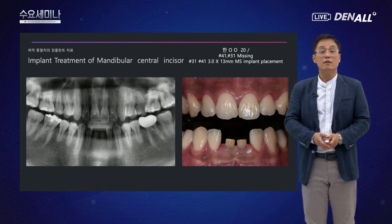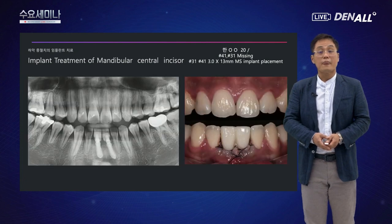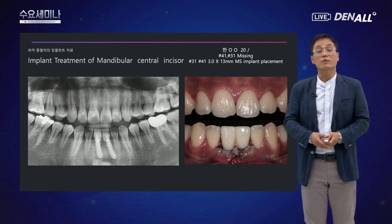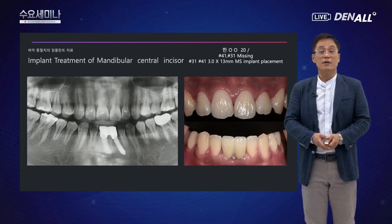20대 남자 환자에서 하악 중절치 두 개가 선천적으로 상실되고 유전치가 잔존한 케이스였습니다. MS 임플란트를 식립하고 즉시 기능을 위해 임시치아를 제작했습니다. 교합을 조종하여 앞니를 덜 사용할 수 있도록 했고, 보철물을 완성했습니다. 임상적으로 문제없이 잘 사용하고 있으며, 조금 더 쉽고 안전하게 해결했습니다.